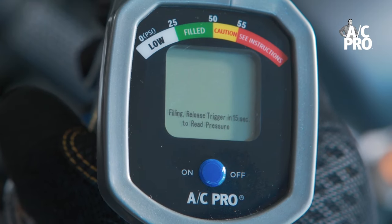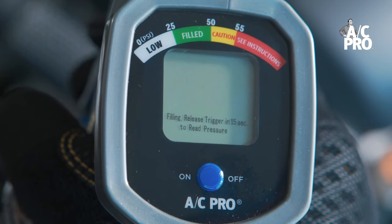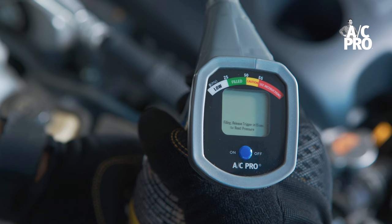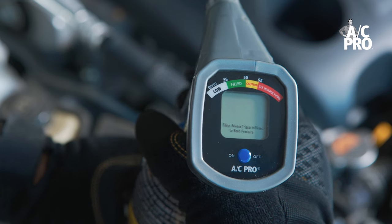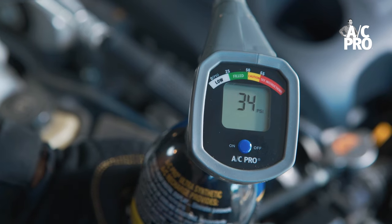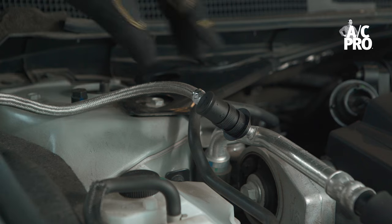The gauge will display a prompt reminding you to release the trigger every 15 seconds to read the pressure. Repeat this process until the gauge reads a PSI in the green zone. When the gauge is in the green zone and the vent air is cold, you can disconnect the quick connect coupler.